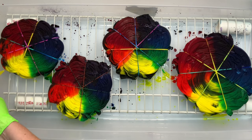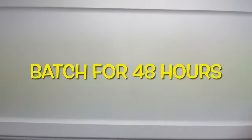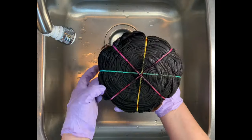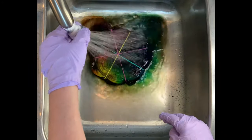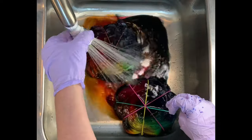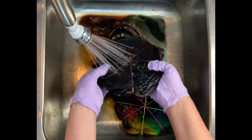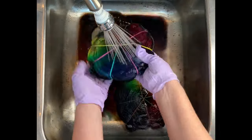Once I have the dye on the projects the way I like them, I'm going to cover them with the lid on the tote and batch for 48 hours. I batch for 48 hours because I live in Oregon and it's still cold right now — I want maximum vibrancy and I want to make sure that the Procyon dye and the soda ash have enough time to bond with one another and get into those fibers. But it's your prerogative to batch however long you want. Dharma recommends 24 hours at 70 degrees or higher.